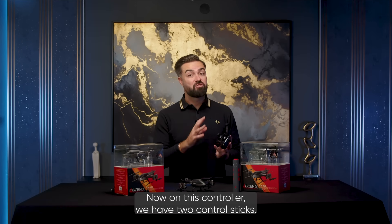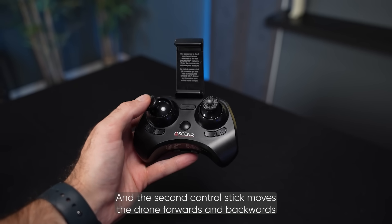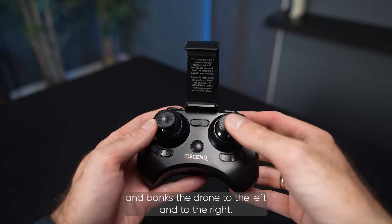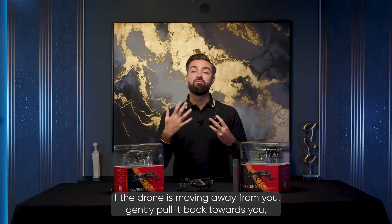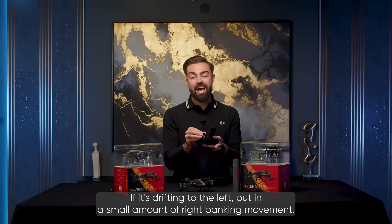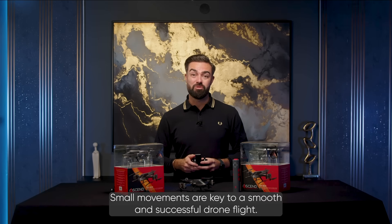On this controller, we have two control sticks. The left hand stick controls the height and the yaw control, and the second control stick moves the drone forwards and backwards and banks the drone to the left and to the right. The same principle of balance applies here. If the drone is moving away from you, gently pull it back towards you using the right hand stick. If it's drifting to the left, put in a small amount of right banking movement.